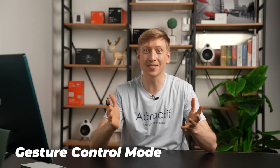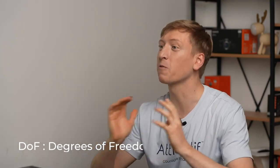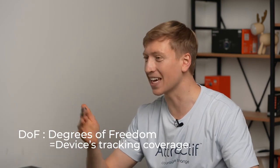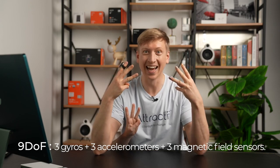How is this even possible? It's because of the 9DOF sensor. DOF stands for degrees of freedom. We have 9 of them: 3 gyros, 3 accelerometers, and 3 magnetic field sensors — that's 9. And that's how the Vansy recognizes your different gestures.